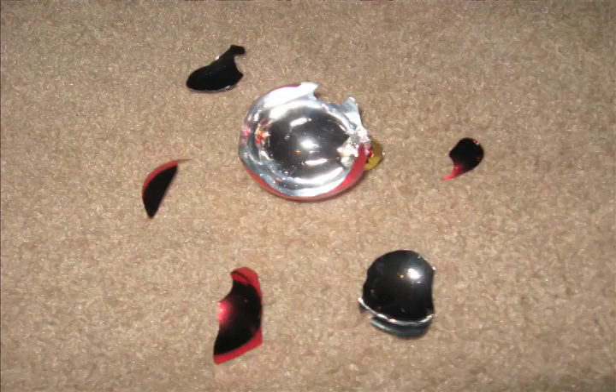Christmas is a time for cheer. Make yourself a craft this year. Time for fun, lots of laughs. Join your friends on That's A Load Of Crafts. Christmas craft, craft, craft, Christmas, Christmas, craft, craft.